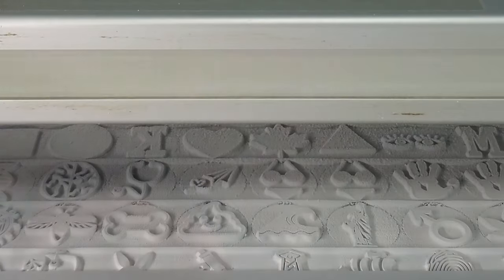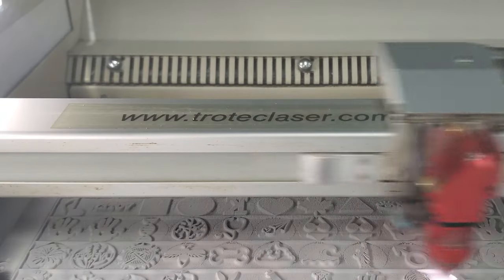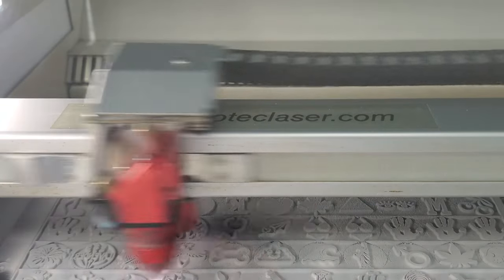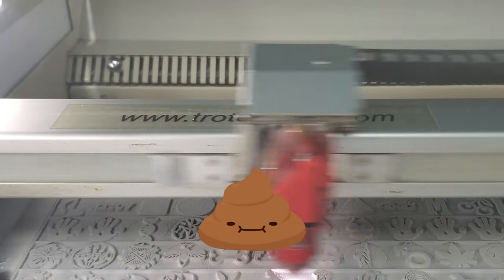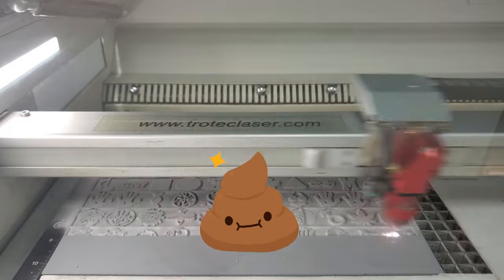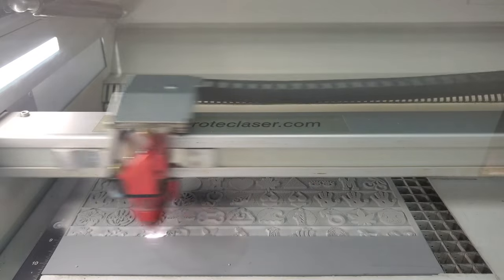Most people would tell you that you just need to wash the rubber off after engraving. Sure, that will work, but it's a real pain. Adding water to the rubber dust makes a nasty sludge. If you're doing it that way, you better make sure you're doing it in an industrial sink. Our method avoids the sludge and works well when making just one or a lot of stamps.